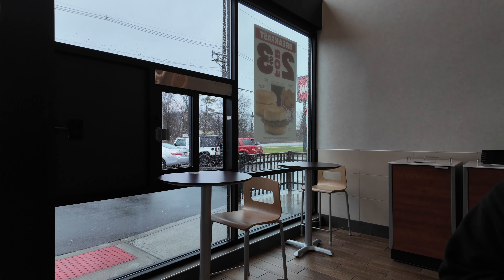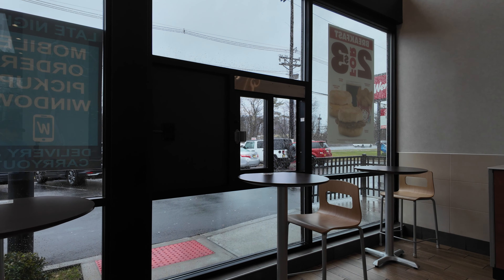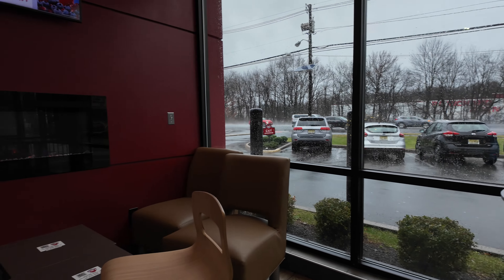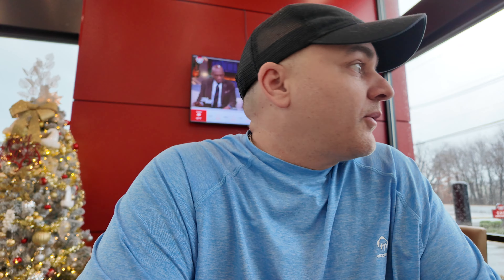Now we're going to go to Wendy's and do a frosty taste test. Let's go. They must have updated this Wendy's because that's where the drive-thru pickup used to be, but now there's tables. And over here, a nice little fire pit with a TV. All right, we're in Wendy's. I like that tree behind me. They only had one frosty - it was the peppermint. But we're going to try it.